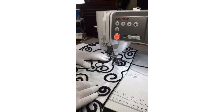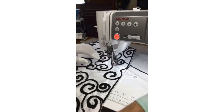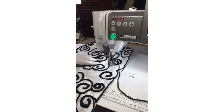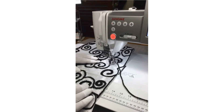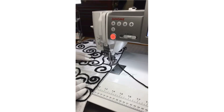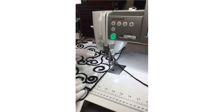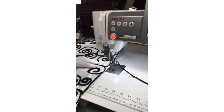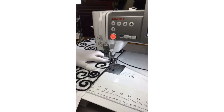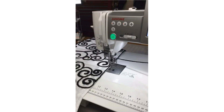Especially after some events that have been going on in the world — I don't get too political and I won't here either — but it's very nice to have a good stress reliever like this, something very forgiving. There are times in sewing where we want it to be so perfect and so precise, but then at other times you just want something fun and more freeing.